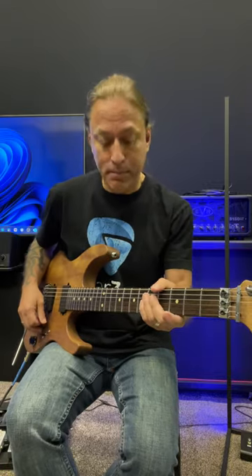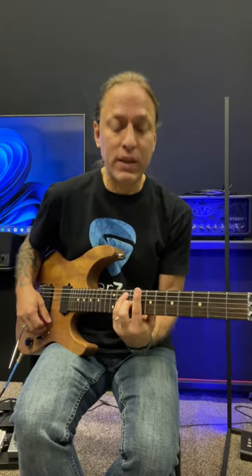Hey, Steve Stein from GuitarZoom here, and in this video we're going to be looking at the intro riff to Can't Get Enough by Bad Company. We're just using standard tuning here, so we're going to be going up to the C power chord here at the 8th fret, and it sounds like this.